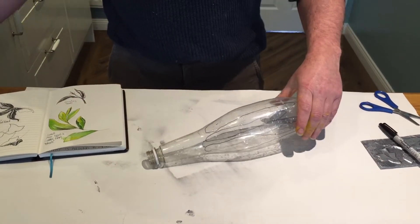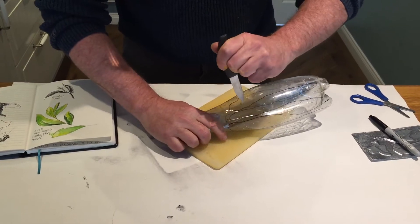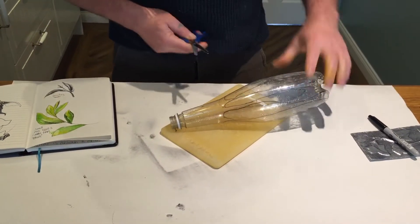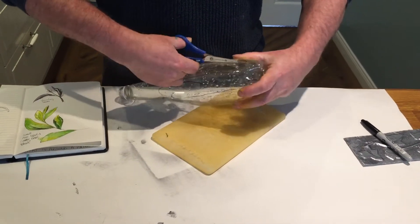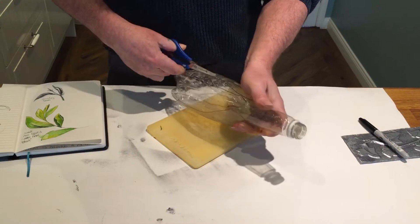One way of starting the cut is to get a chopping board and maybe a kitchen knife and just basically poke into your bottle. You might get an adult to do this. Once you've got it started you're off. So what I'm going to do now is quickly cut around my leaves — you can be as accurate as you want — just going round and round.